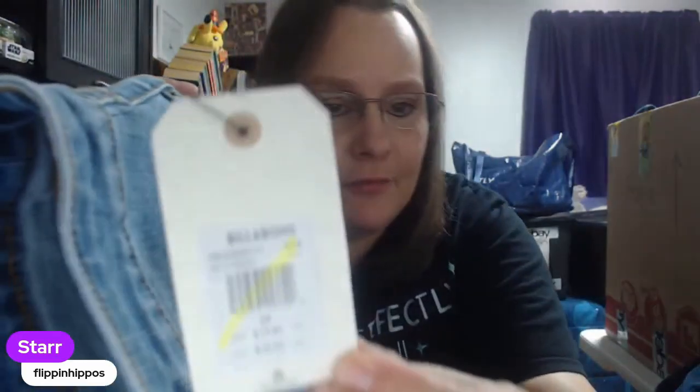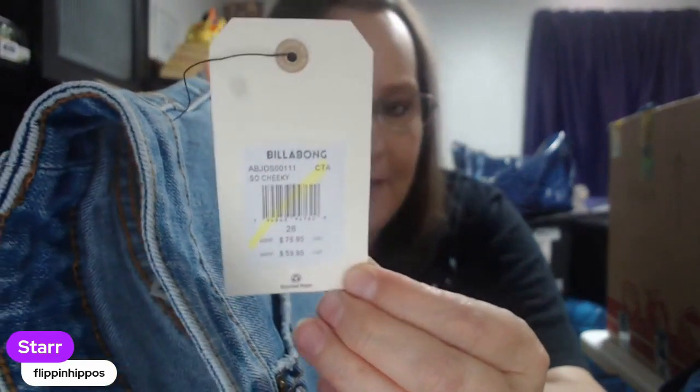I did see these because they were new with tags, so we brought them up separate for me to steam clean. These are kind of meh brands — the MSRP on this one is $75. I don't know that Billabong is still that popular, but I'm not going to sneeze at it. It's new with tags and it's denim shorts. Denim shorts are a class of their own. I'm going to call these bread and butter — probably list them for right around $36 or so.